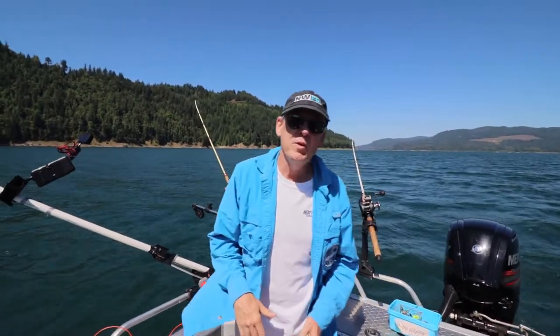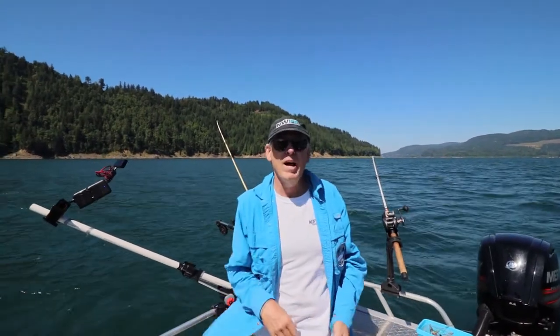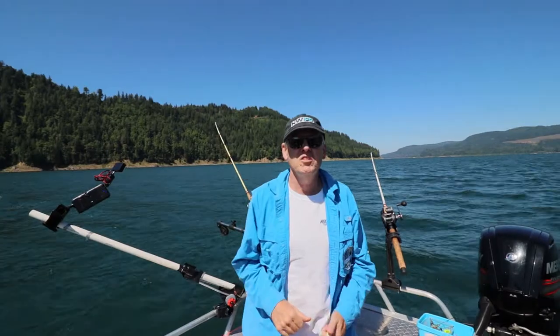Hi everyone, Mike Carey with Northwest Fishing Reports. It starts with today's tackle tip. We're out here on Rife Lake, we're running four rods. We've got two rods deep and two rods that we're stacking.